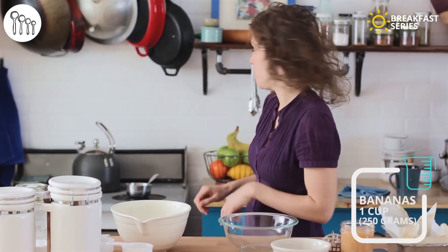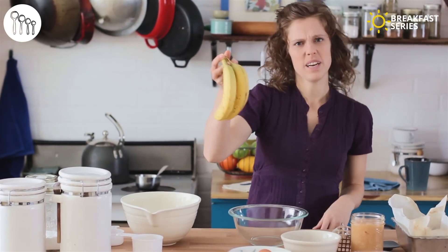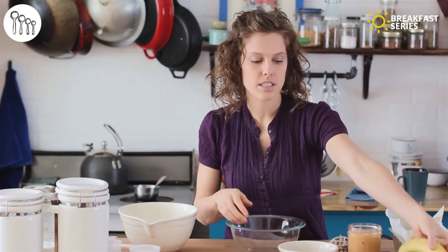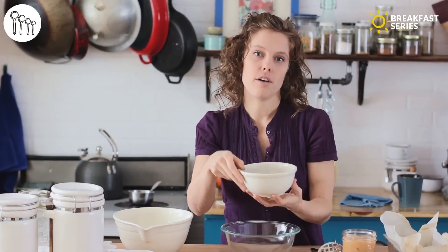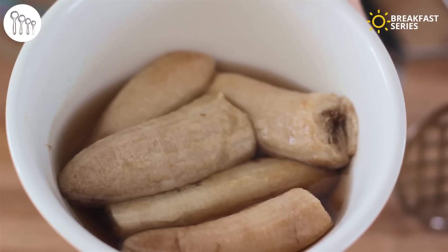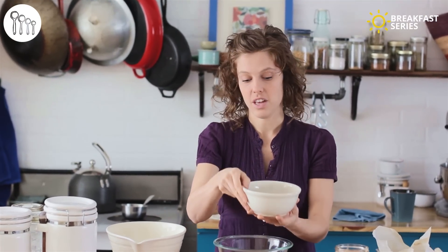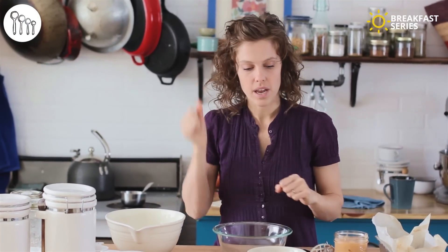The recipe obviously starts with bananas and we need a cup or 250 grams of mushed up banana, which is about two medium-sized bananas. I'm actually going to be using some frozen bananas — got these cheap at the store, threw them in the freezer and they work perfectly. So that's what we'll use today. Throw that in the bowl and give it a good mash.